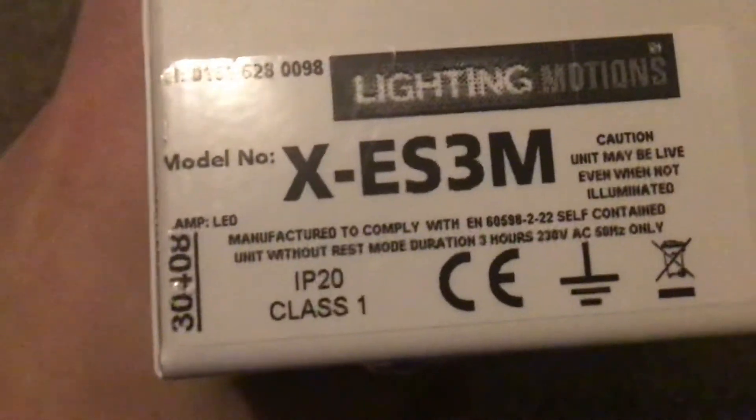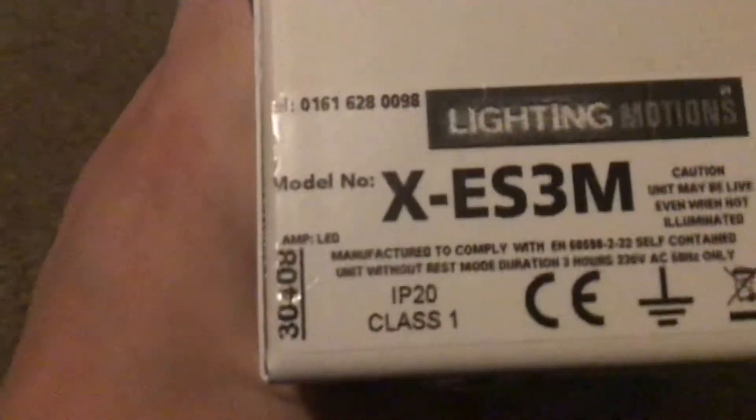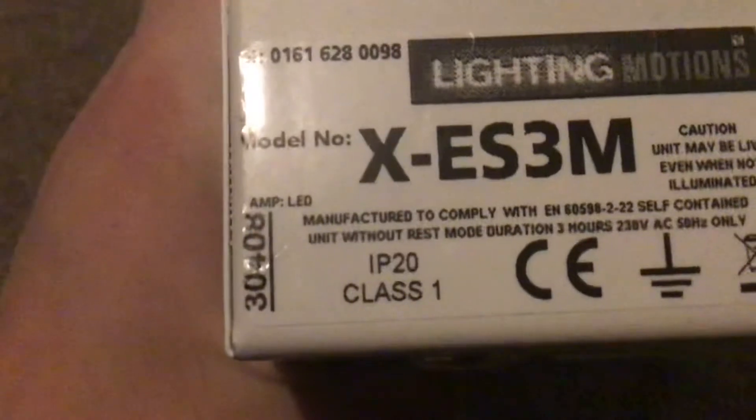The model number is X-E-S-V-M. It may be live. It also stays on for a few minutes after it's been turned off. There's some warning stuff there, and a charging indicator LED.